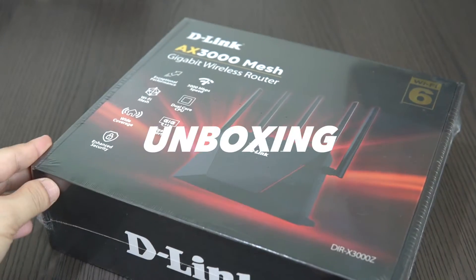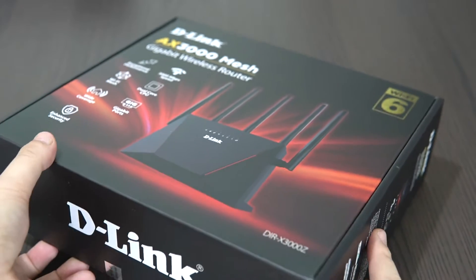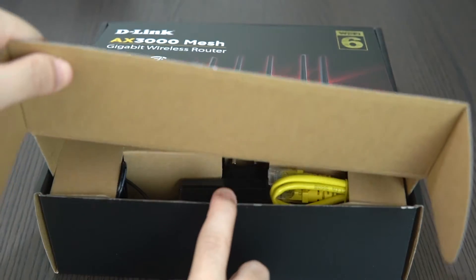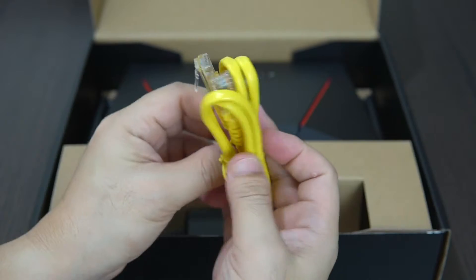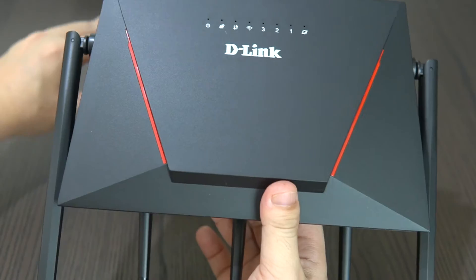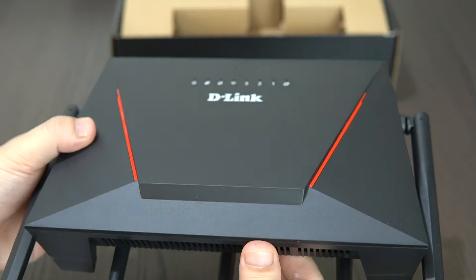We'll start by unboxing the product. Its packaging comes with a black and red combination, which is quite unusual compared to the black and purple we've seen from the previous D-Link device. The packaging is pretty straightforward. We also have the power adapter and the Gigabit RJ45 Ethernet cable in yellow, and of course the D-Link DIR-X3000Z router itself.